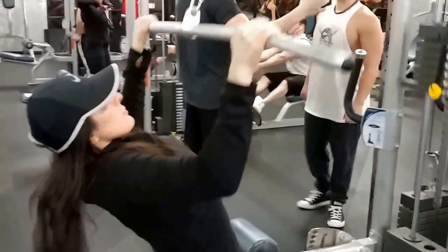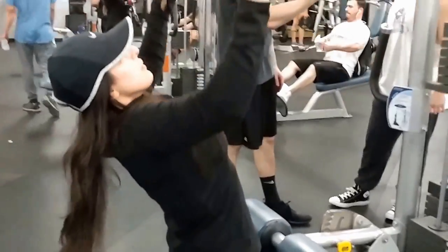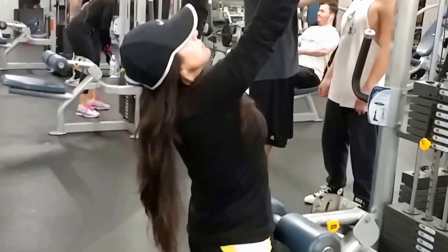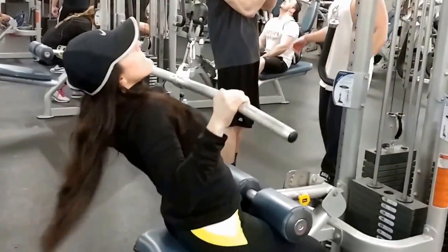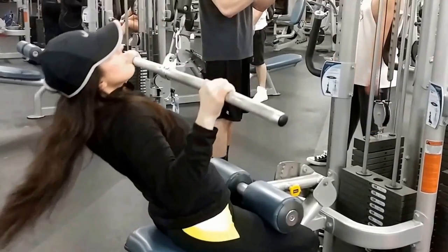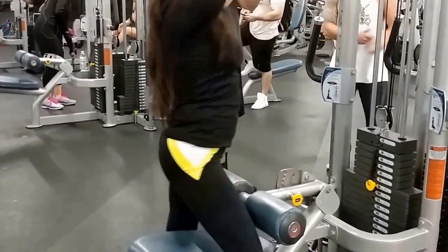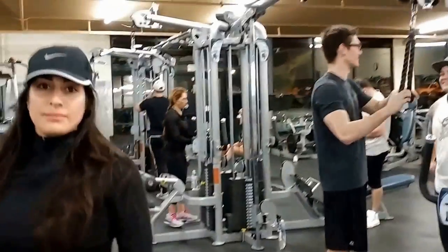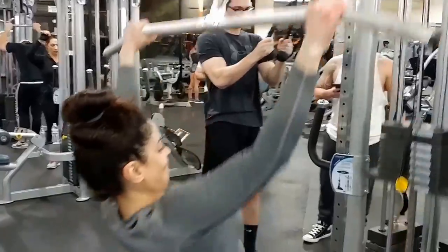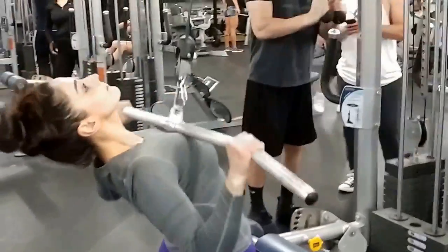Hey everyone, we're back again with another workout video. Today is upper body day. We're glad to have the beautiful Marjan back with us — she was sick in the previous video. She is the beautiful Nassim's sister, and there's Nassim right there. So we're doing upper body today, a typical split.